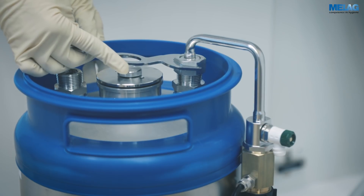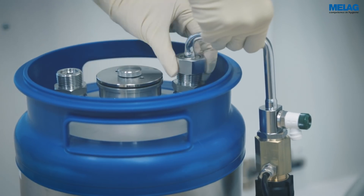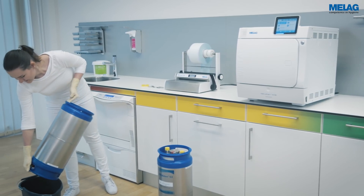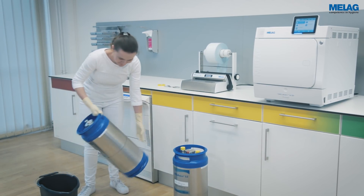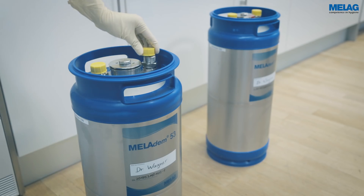Remove the connecting bend using the open-end wrench included in the scope of delivery and place the cartridge upside down in a small bucket to empty it completely. Screw on the yellow sealing caps on the connection fittings before packing the mixed bed resin cartridge in the Miele transport packaging.